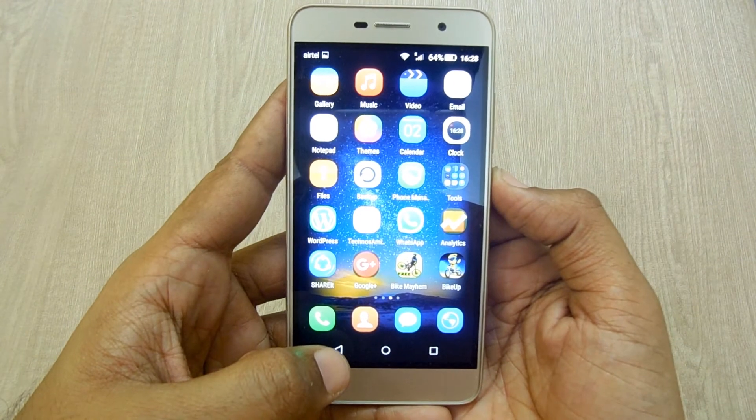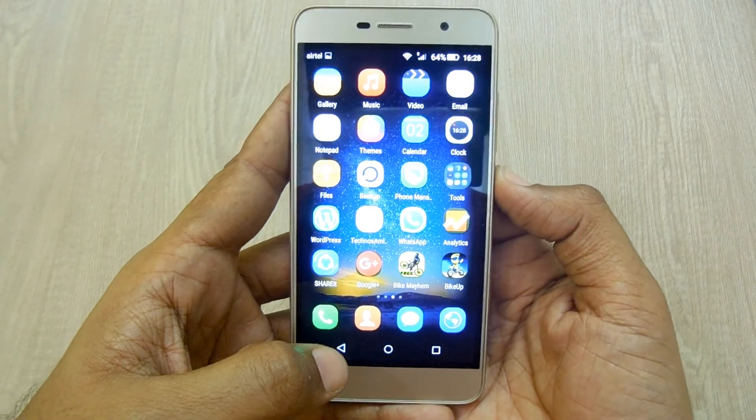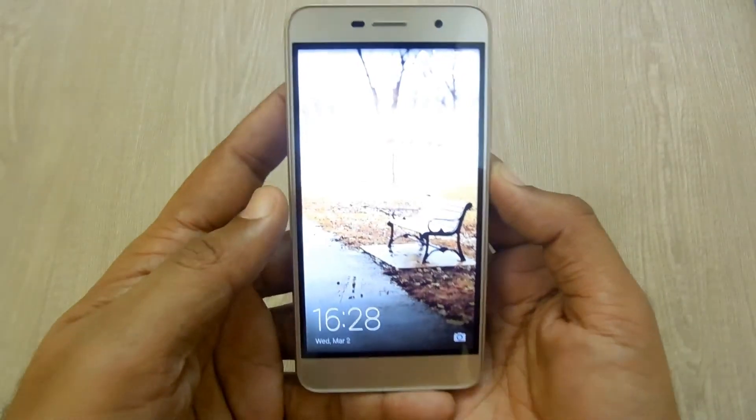Do check out various videos, tips and tricks on the Honor Holly 2 Plus, and do subscribe to our YouTube channel. This is your host Yogesh signing off — thanks for watching.